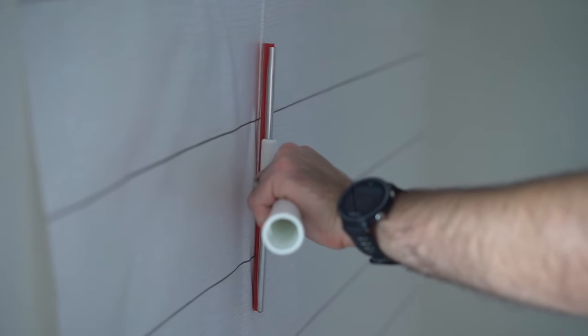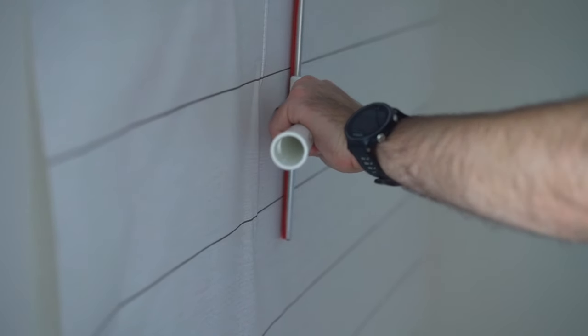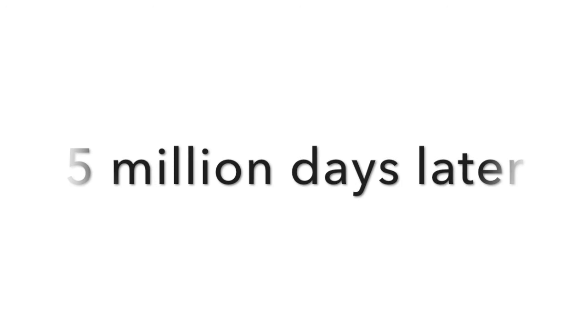We had to redo it many, many times to line up the lines perfectly, and there were just so many lumps and bumps. About five million days later we finally got the wall completed — and I'm not exaggerating. It really took so many days, and getting the motivation to come back to the project was really hard because it was such a hard product to work with.